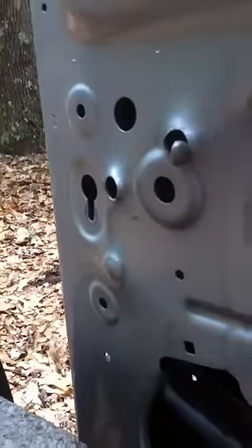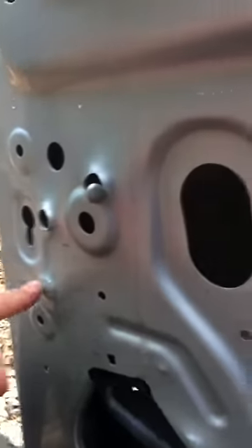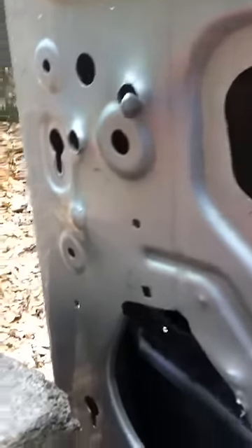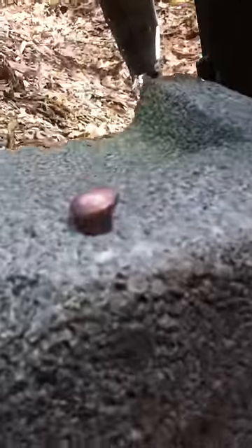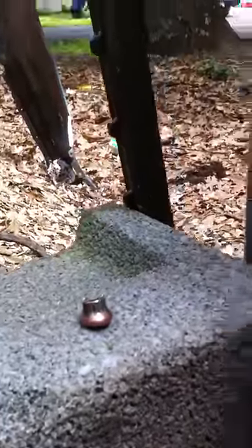This one was at a bit of an angle and didn't come through. The .45 that didn't come through was a Winchester USA full metal jacket, 230 grain bullet — that's what it looks like after it came out. It didn't come out, I'm sorry.